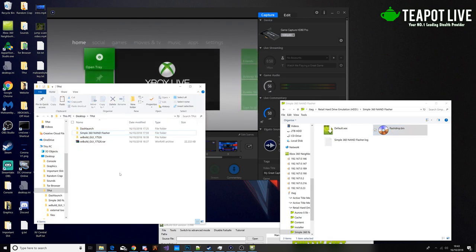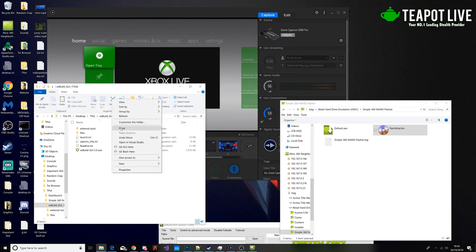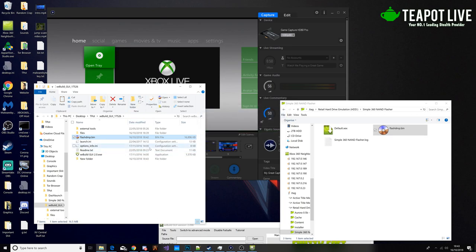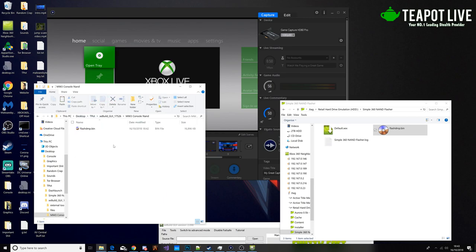We're then going to click this again and we now have our flashdump.bin. We're going to copy that and paste it inside here. Make a little folder inside just to keep it neat. This is my Modern Warfare 3 console — I bought this one before RGH consoles. We're going to make a folder called 'Modern Warfare 3 console NAND', then we're going to make a new folder called '17511' since this NAND is on 17.511 at the moment. Just keeping it all neat.